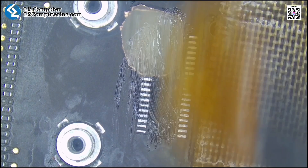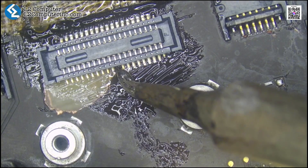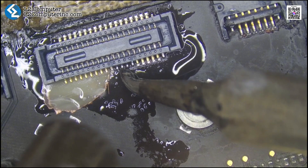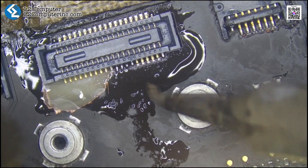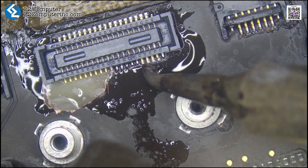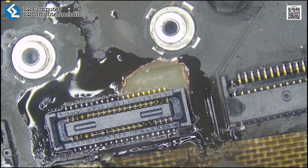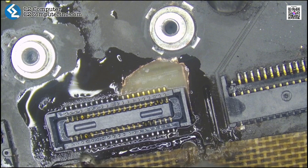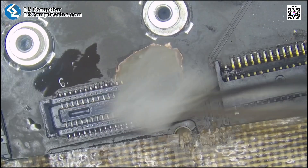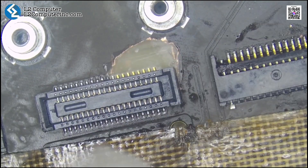After all traces are repaired, we solder a brand-new touchpad connector. The missing pads on the connector are just ground and main power lines, so we just jumper them directly.